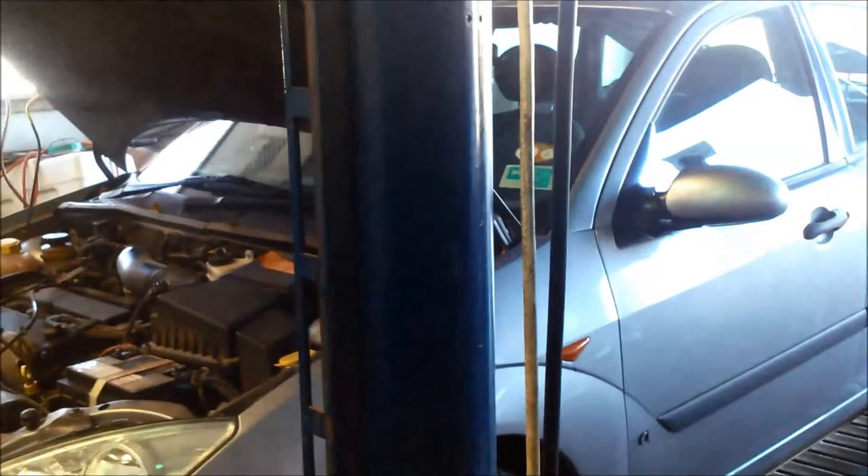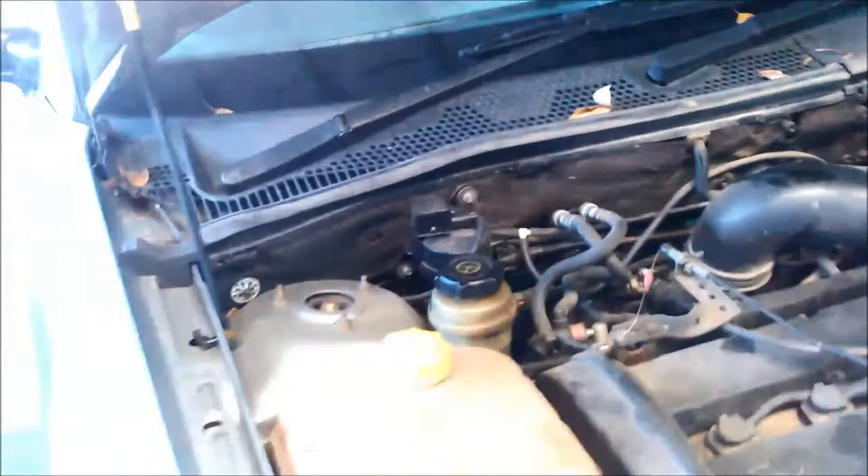Today we're doing a repair on a 2002 Ford Focus, 2 litre, with the 4F27E transmission. It was taken to the Ford dealer and they replaced the solenoid, but he's lost reverse — or when you rev it a little bit it'll thump really hard into reverse.